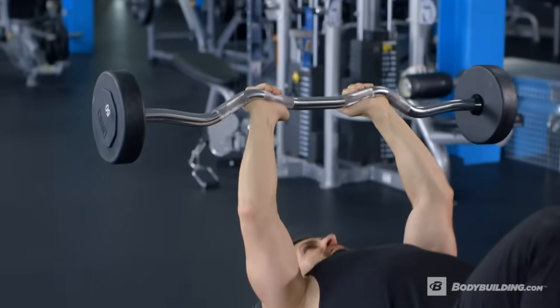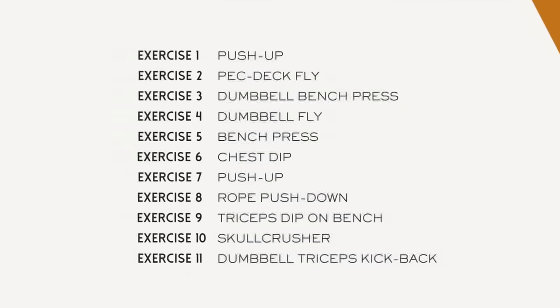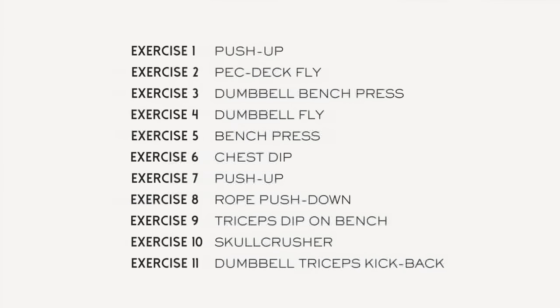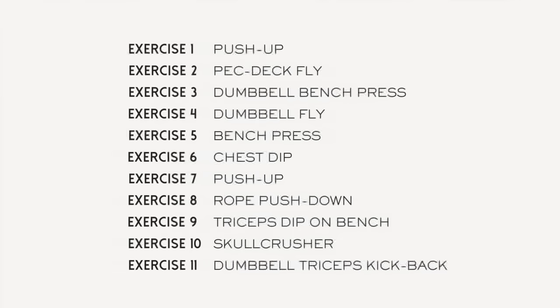Today we're going to hit chest and triceps. There are 11 exercises in total. The workout is intense, but you really need to make sure that you're using a weight you can control. It's about range of motion, it's about control.